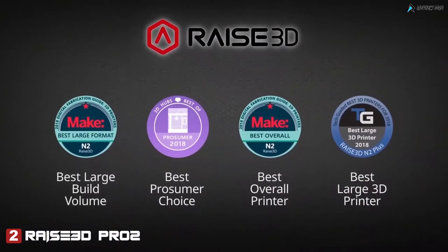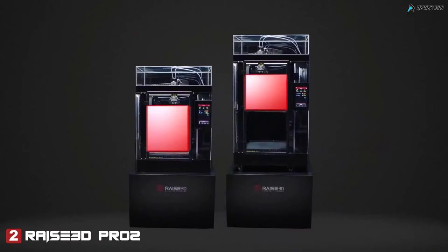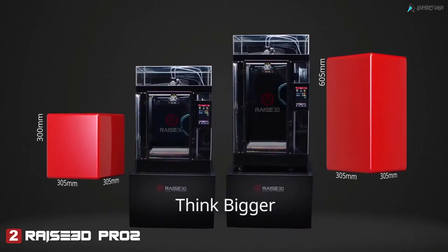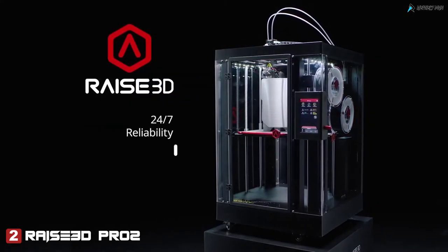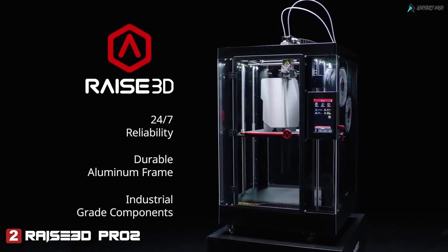Forged from the award-winning legacy of N2, the Pro 2 boasts massive build volumes so you can think bigger. Industrial grade components for 24-7 reliability, ready to integrate print factories and build customized parts on demand.